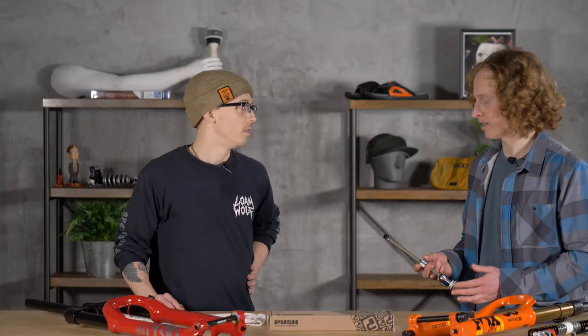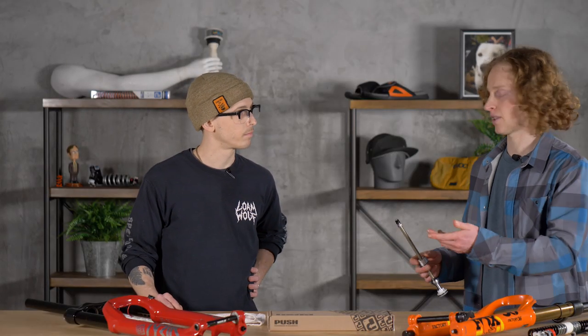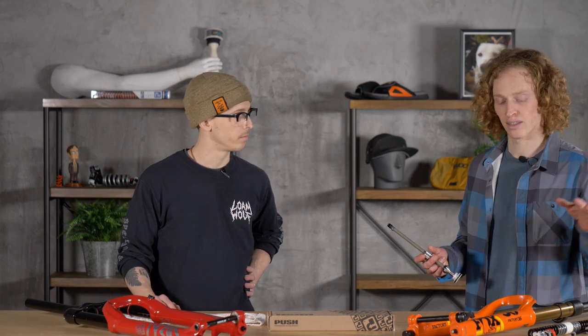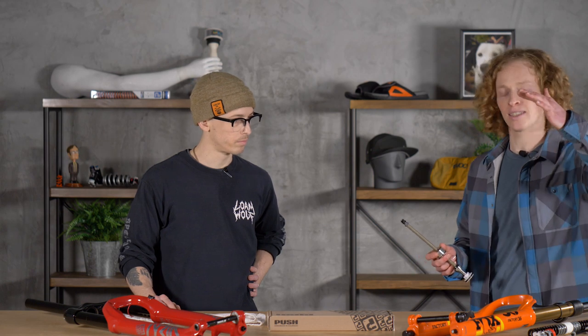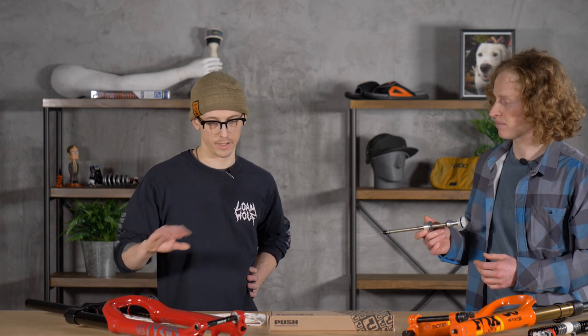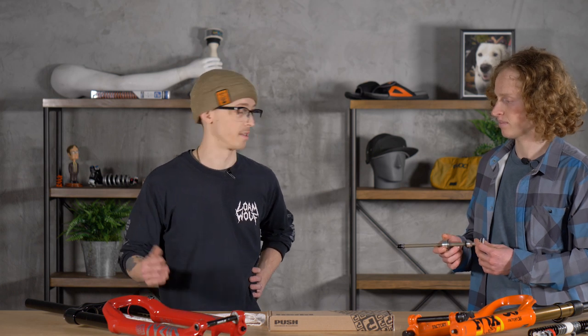So you have a GX kit — you have the Lyric Select Plus. Our coworker Javi had a Yari that he put one on. So if you're looking for a way to make a not-top-of-the-line fork feel notably better, I think this is a good thing. It'll take your OEM stock fork and turn it into a pretty much different pro-feeling product, which is awesome.